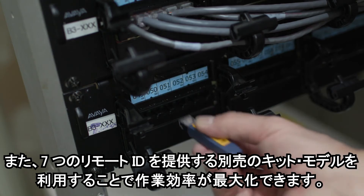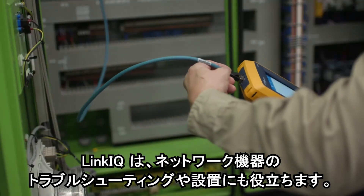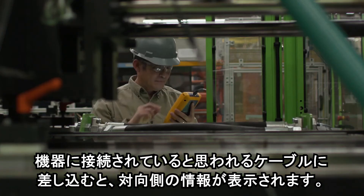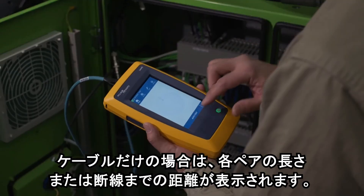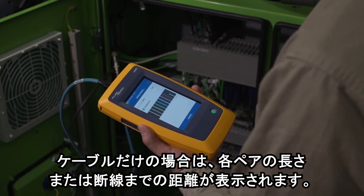Maximize efficiency with an optional kit that provides seven remotes. LinkIQ can also help you troubleshoot or install network devices. Plug it into the device's connection and you'll see what's there. If it's a cable, it will show you the length of each pair or the distance to any breaks.